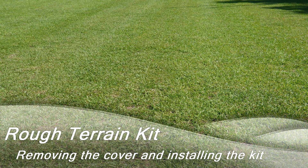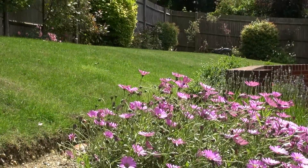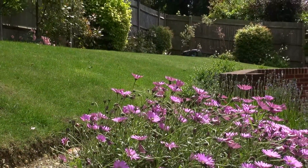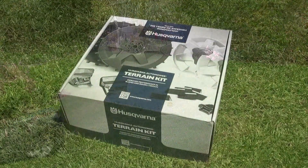Hello again. Here's the problem we face: a slope of 30% or more at the edge of the lawn, versus the recommended maximum 15%. So let's try the rough terrain kit, with thanks to DM Chainsaws and Husqvarna.